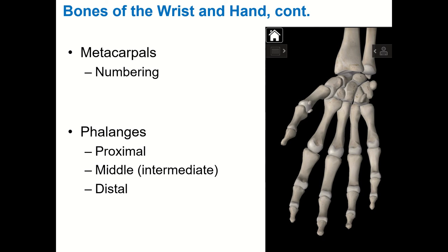Now the other bones of the hand — the metacarpals, the long bones of the hand. They're numbered one through five: one is your thumb and five is your pinky. The first metacarpal is the long bone interacting with your thumb. Make a fist and look at the back of your hand — those knuckles are your metacarpals: second for index, third for middle, fourth for ring, fifth for pinky.